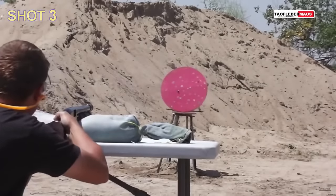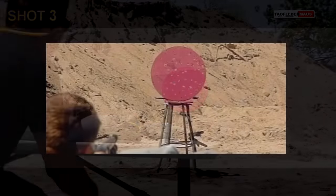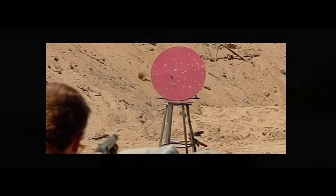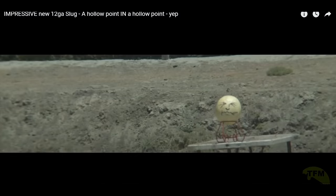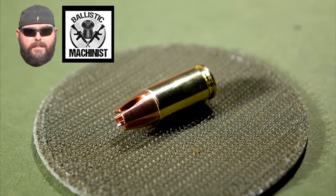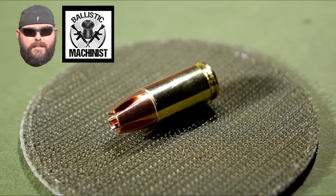Many of his early designs were just for fun, and some failed, some worked pretty well but just had no practical application. Eventually, Tim came up with some 12-gauge designs that were so good and innovative that he began to sell them. Now, if we fast forward to today, Tim is now designing 9mm exotic ammunition.